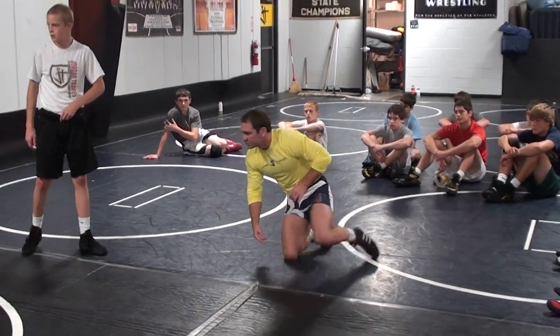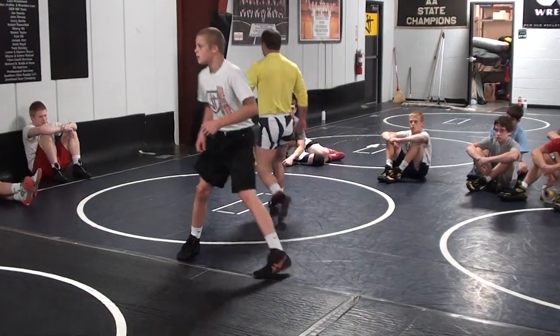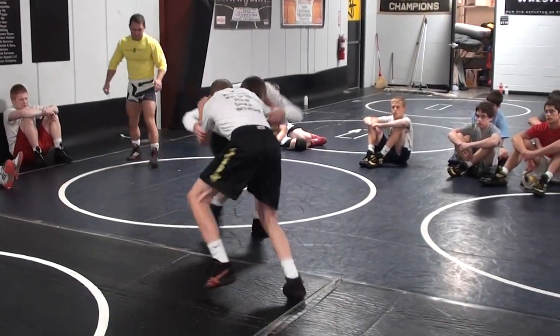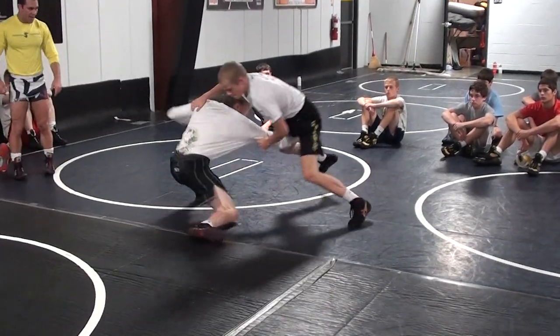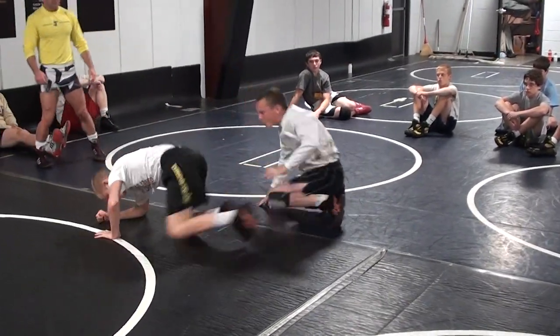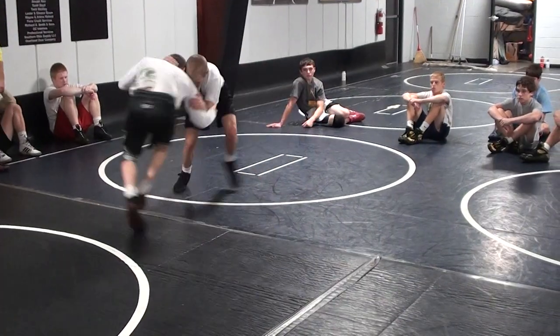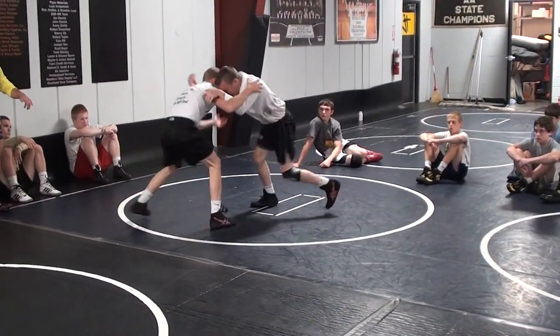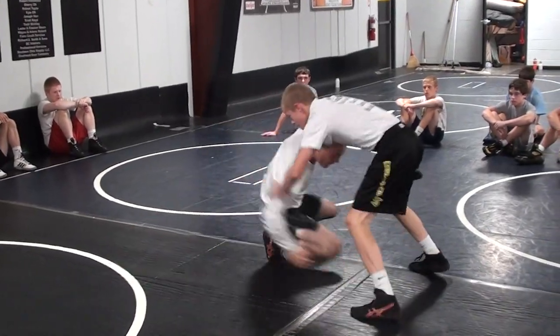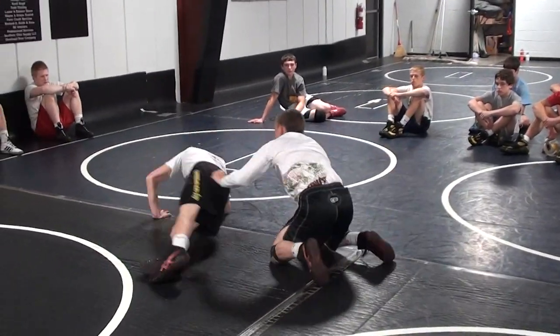Brent and Eli, you guys do it. Inside tight, collar tight. Head outside single, rotate double. Watch these guys. Head outside single, rotate to a double — look at his ankle. Knee was pointed across the hips. Head outside single, rotate to a double — not bad. Good setup. Inside tight, collar tight. Head outside single, rotate to a double. He's pulling down, getting the weight to that far knee. Head outside single, rotate to a double. You got it? Let's do it.